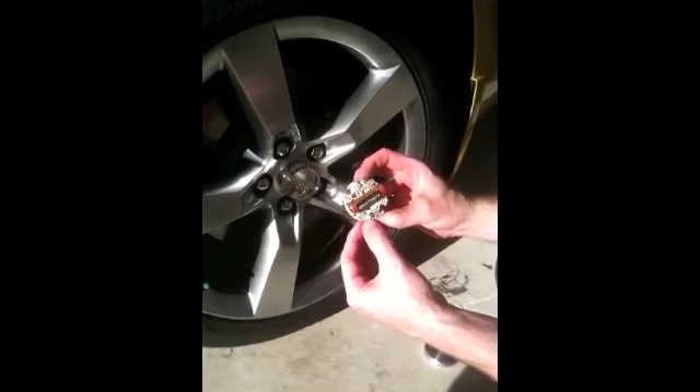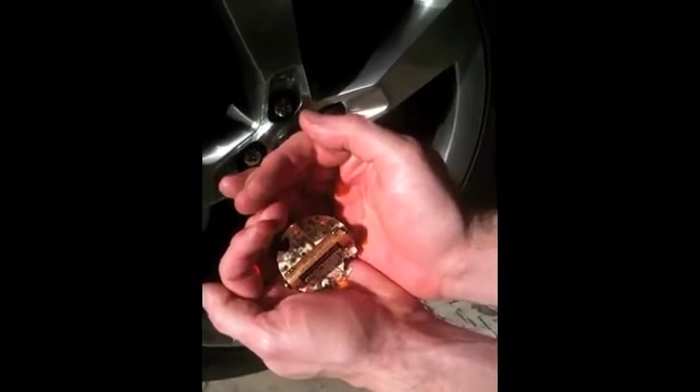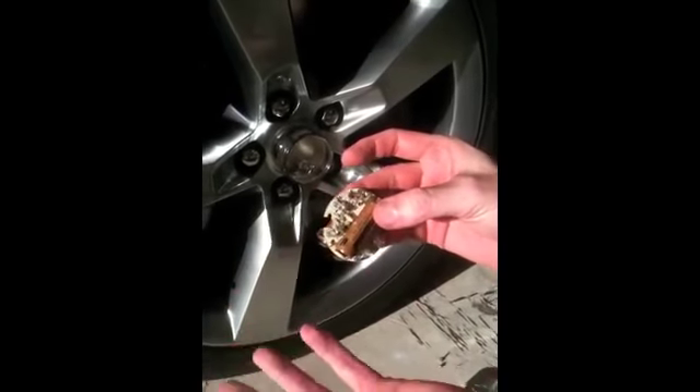There's a switch right here that you can use to turn them on or off, or put them in show mode. I don't know if you can really pick that up or not, but it is actually on right now. So we're just going to put them into glow mode — that's the one where when the tire starts moving, it actually turns on.